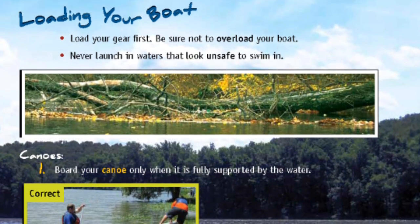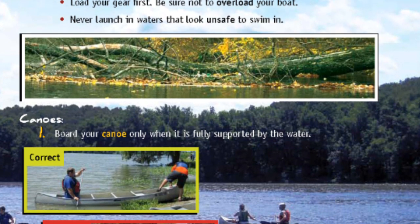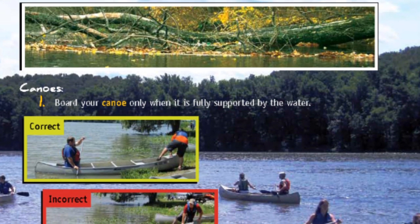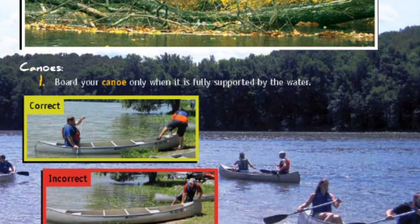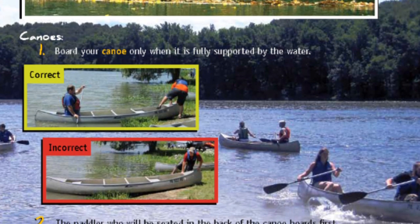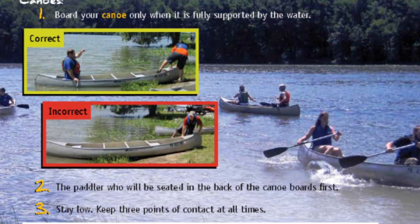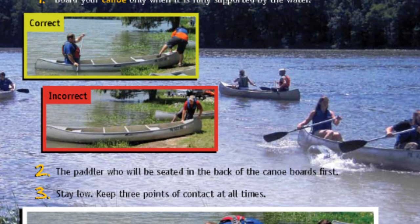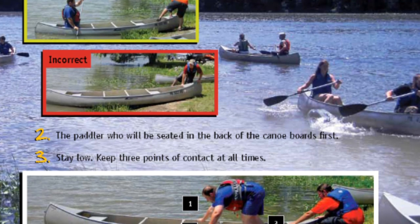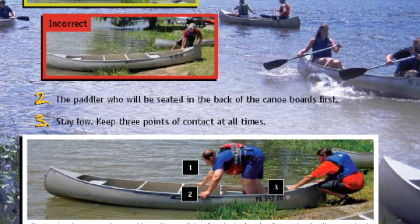Loading your boat: load your gear first. Be sure not to overload your boat. Never launch in waters that look unsafe to swim in. Always stay low, move slow, and keep three points of contact when loading and unloading your boat.